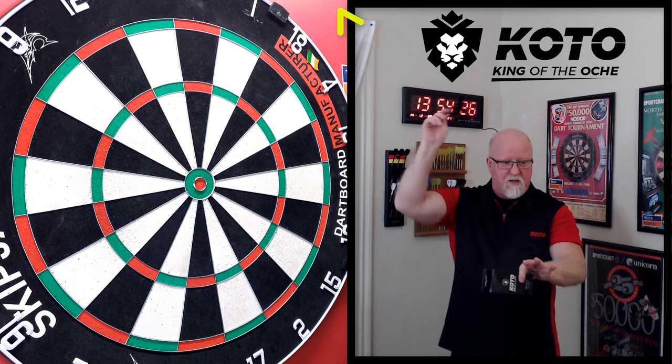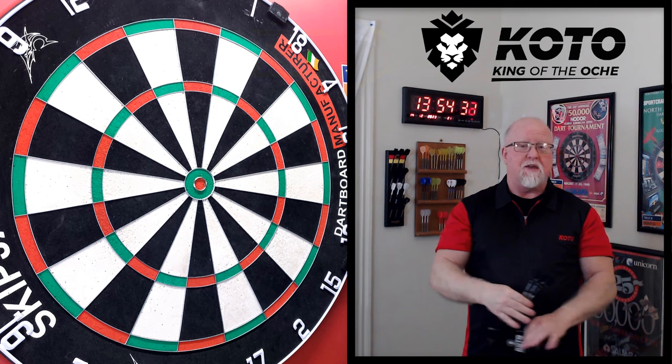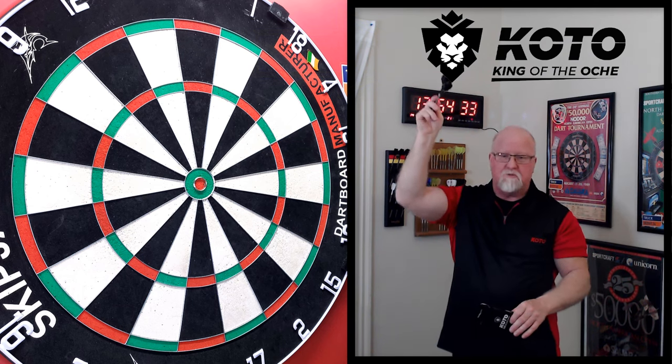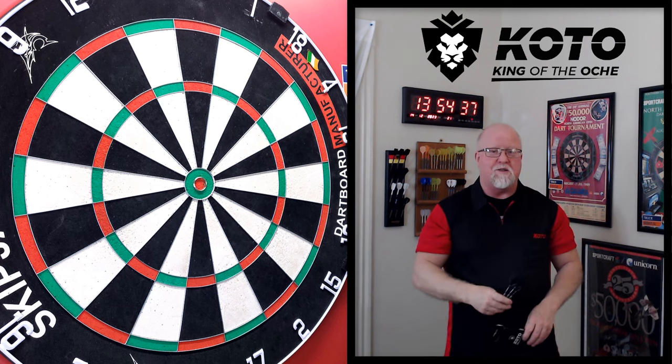Before we get into it, check out the logo above my head. In my opinion, hands down the best logo in all of darts — the lion's head logo right there. That's a tough looking logo. Absolutely love the King of the Aki logo.